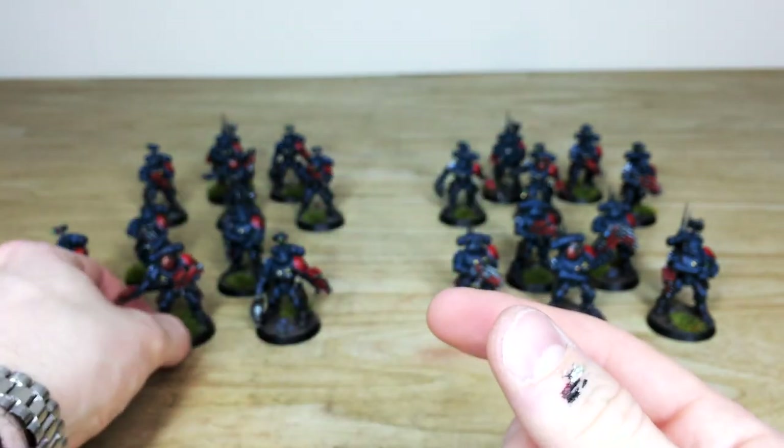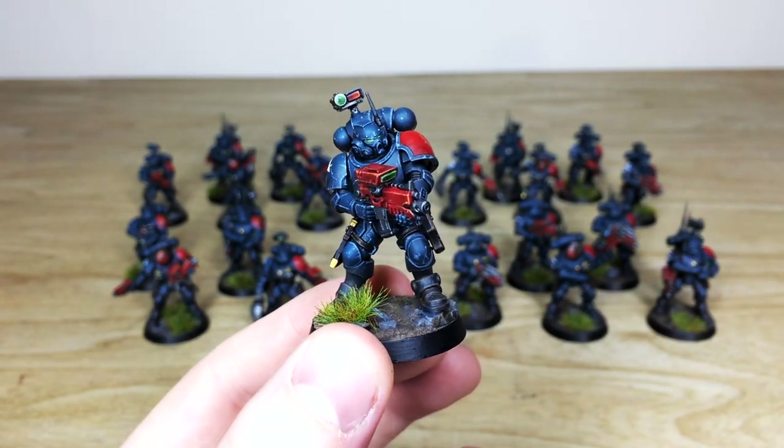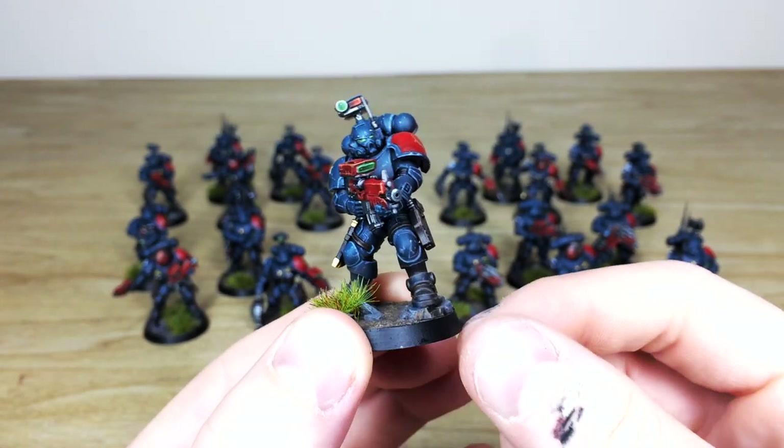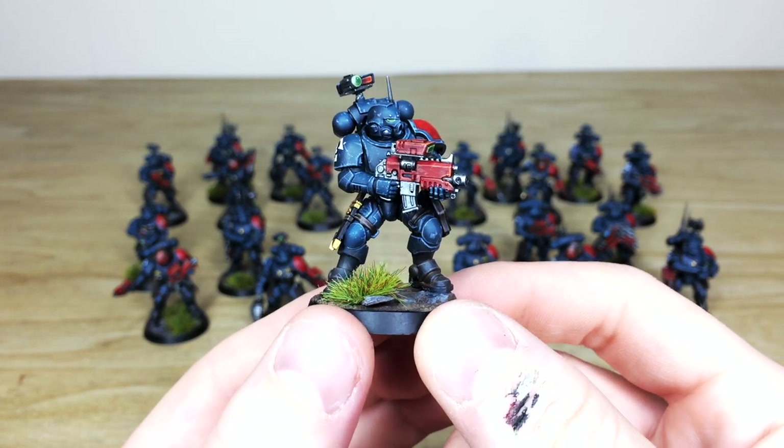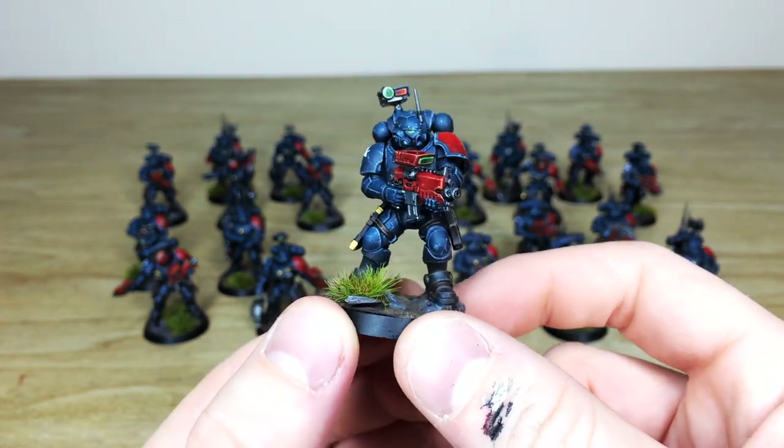So that's just one of the sergeants. Pulling forward one of the humble primaris marines in the squad — really cool. As you can see, every little lens and detail is all painted, with a point-of-light source on the lenses for the helmet and also across all the guns and everything.